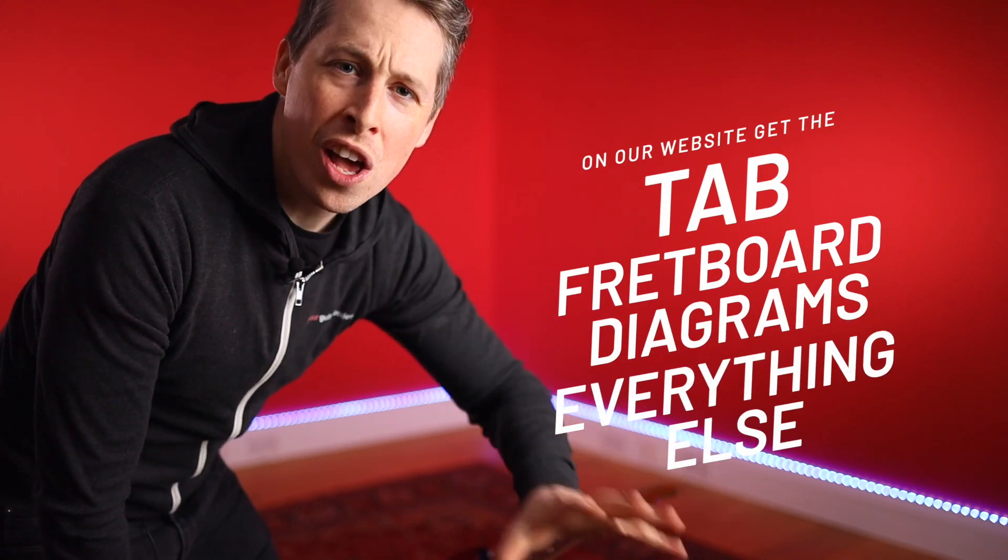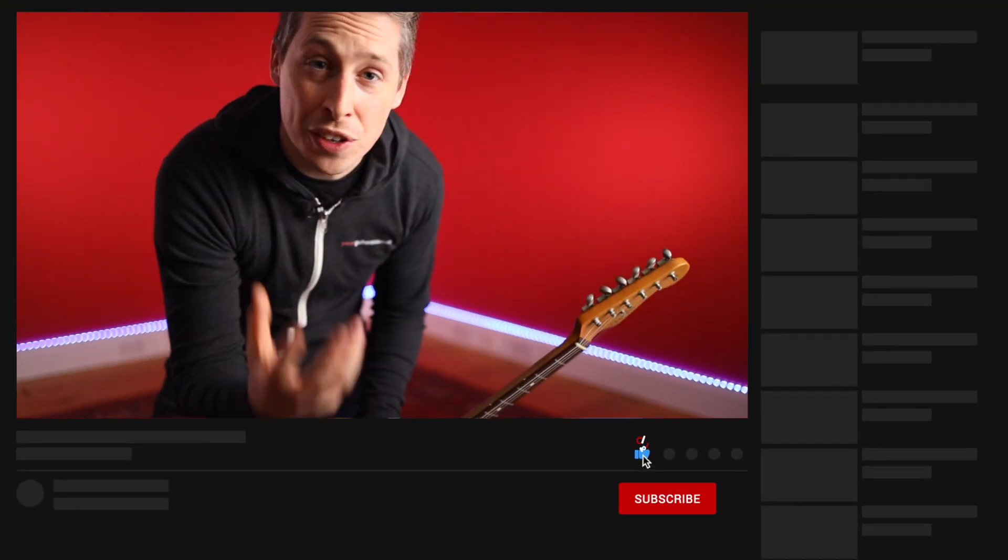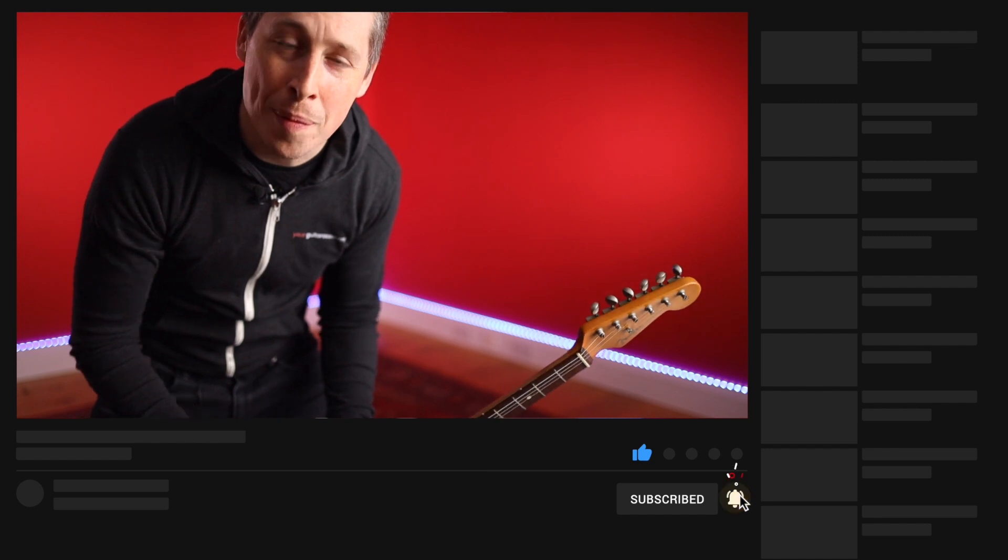Hey guys, if you just joined us, don't forget you can get all of the write-up, the tab, the fretboard diagrams, and everything else over on the website absolutely free. Leave us a comment on any of the videos — let us know how you're getting on and give us any questions you've got about the content. Please also like and subscribe as it massively helps us spread the word about these videos.